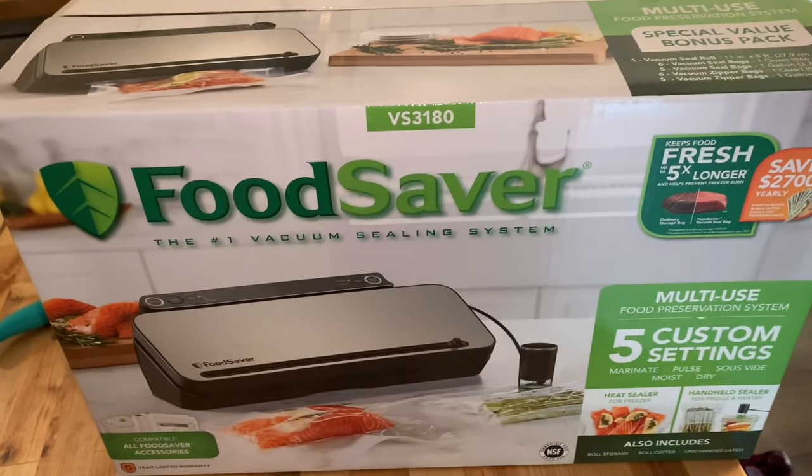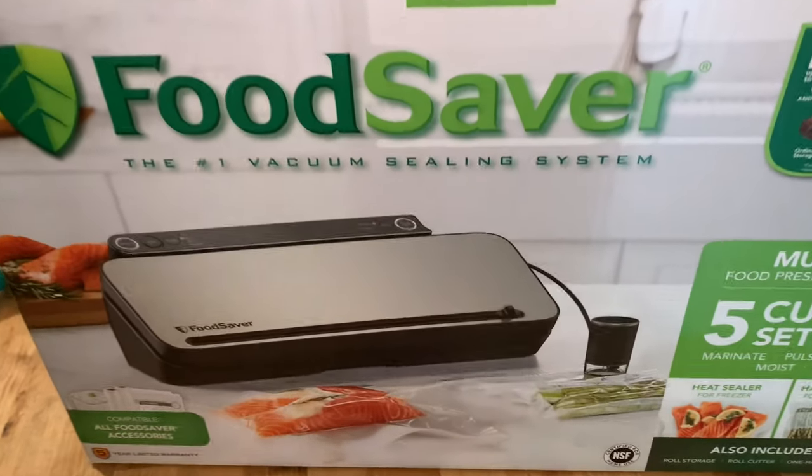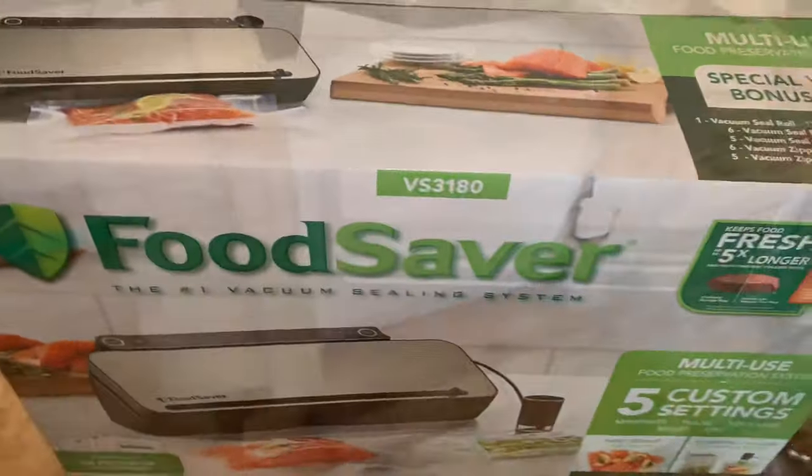Hey guys, this video is on the FoodSaver we got from Costco, model number VS3-180 vacuum sealing system. We bought this and some bags, and we're going to vacuum pack some salmon.